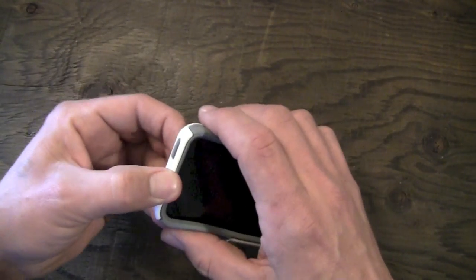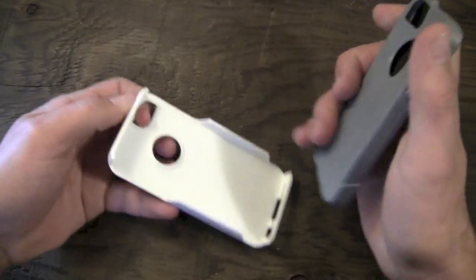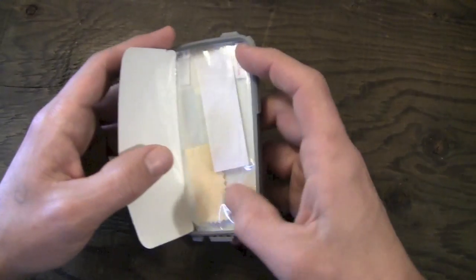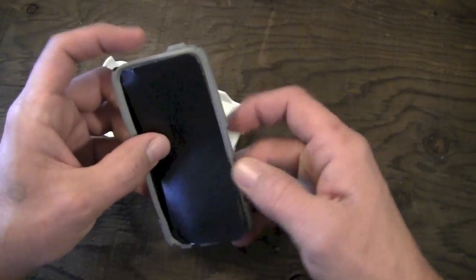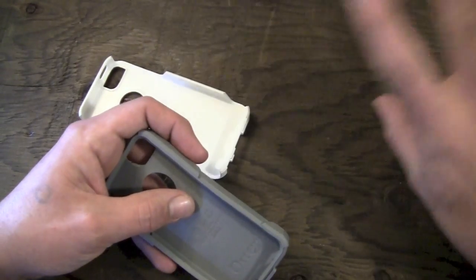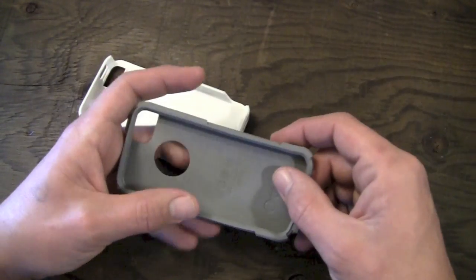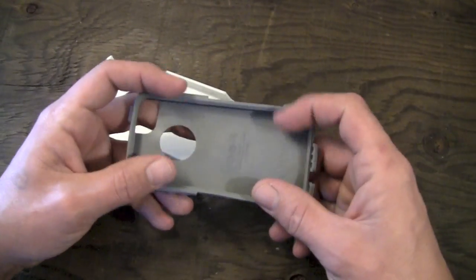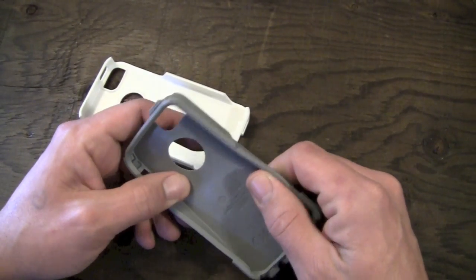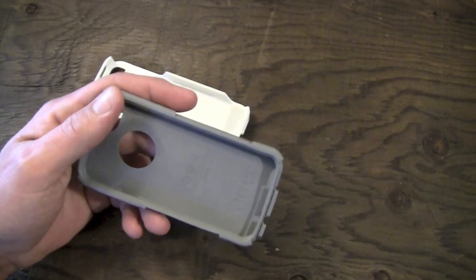Included with this you're going to get a screen shield, which is pretty cool, as well as a little microfiber cloth and a card to install your screen shield with. It's very nice that OtterBox still includes screen shields with their cases — a lot of companies don't include them anymore, so when I see an included screen shield I feel it's worth mentioning.